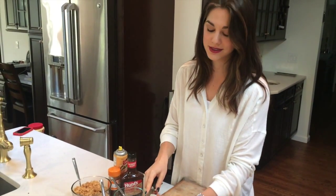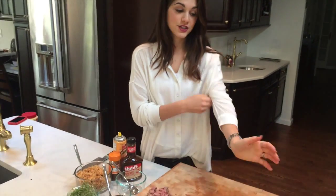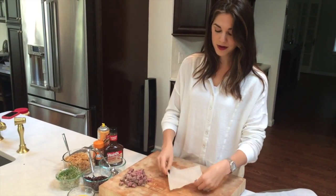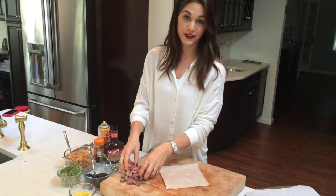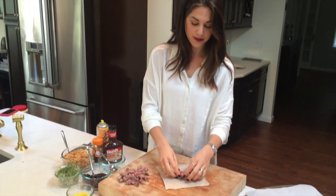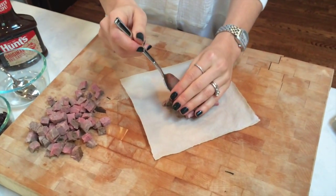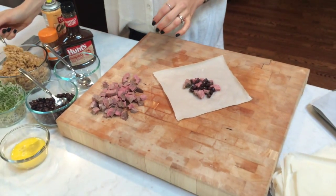I'll show you how we assemble this — it's really simple. Take anything you have in your fridge, be creative and throw it in. Take a little egg roll wrapper, put it on a diagonal like this, and then start filling: a little bit of the meat, a little bit of the beans, a little bit of the rice, right in the center.